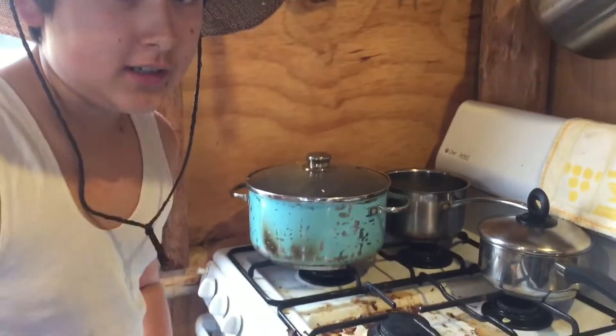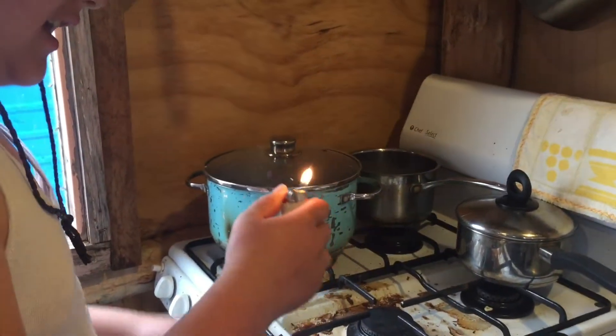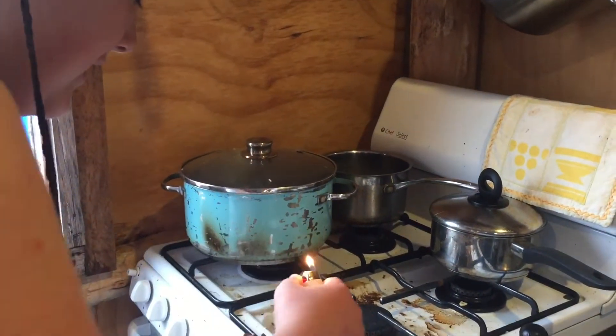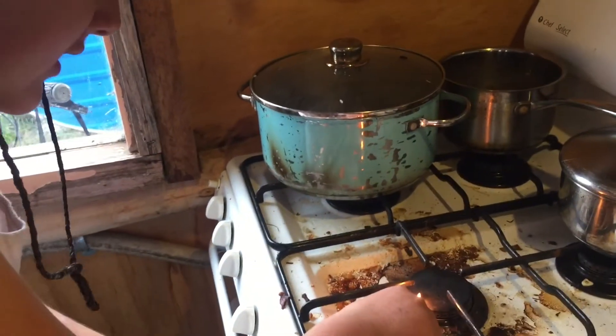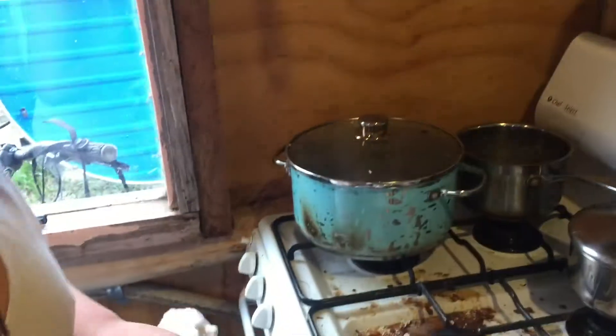Alright, gotta light the stove now to cook it. Yeah, got me lighter. Gotta hold it in real close. Two of the gas. Oh! Bloody hell!